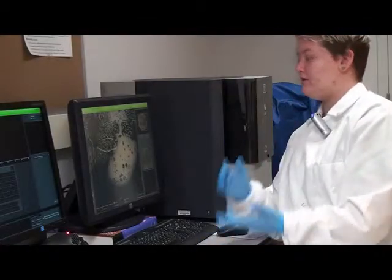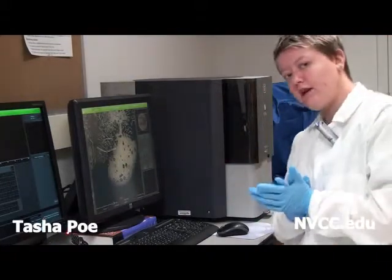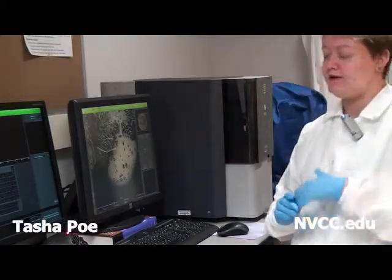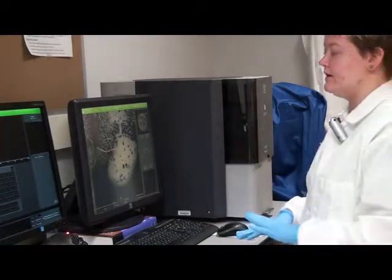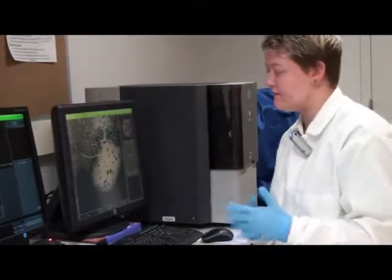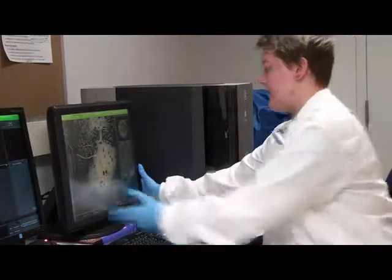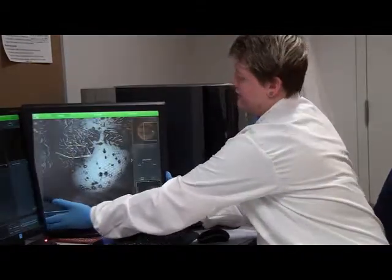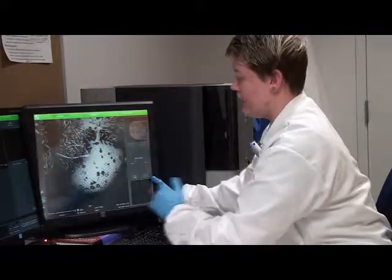We are looking at the sample of the gold-covered bug in the SEM right now. We didn't get to look at it under the light microscope, but we did get to look at the spider. This looks really cool — way cooler than the spider did under SEM. We were able to get a look at the spider's eyes under the light microscope, but it is not nearly as cool as this. You can see here a beautiful compound eye that you can see very well under SEM.